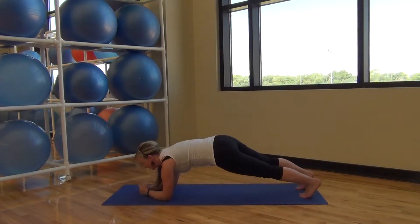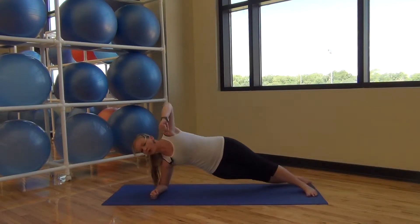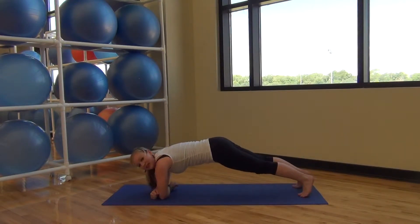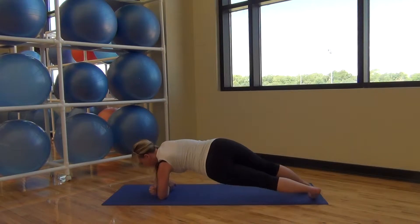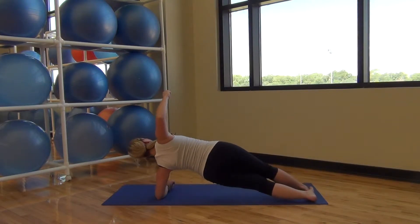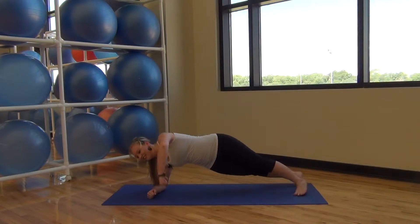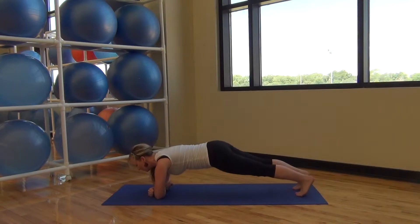Transferring down to your elbows. Cross one elbow in front of the other. Twist and open into motorcycle arms, and then coming back. Going to the other side. Make sure you're breathing. One more time on each side.